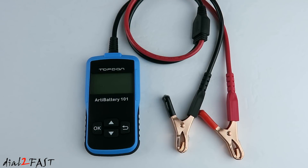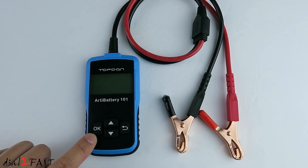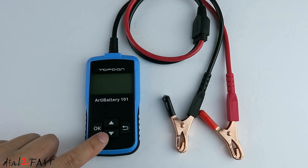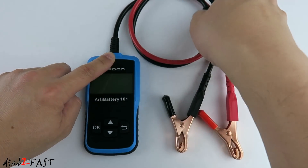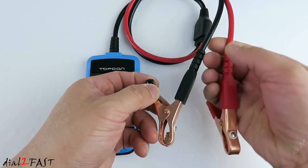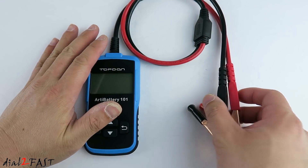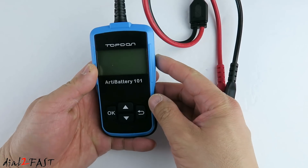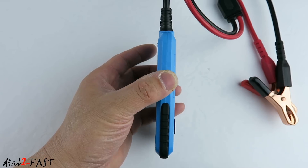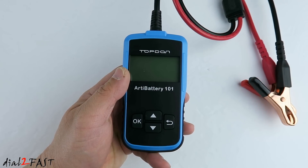Here's a closer look at this tester on the front. At the top we have a 2.4 inch LCD display. Below the display we have this keypad — the OK button, up select button, down select, and the return or escape key. At the top we have this cable that comes out and goes to two alligator clamps, which is what you'll use to connect to your car battery. The length of this cable is 2 feet long, so you're able to clamp it onto your battery and hold this to diagnose your battery. As you can see, it's very compact.